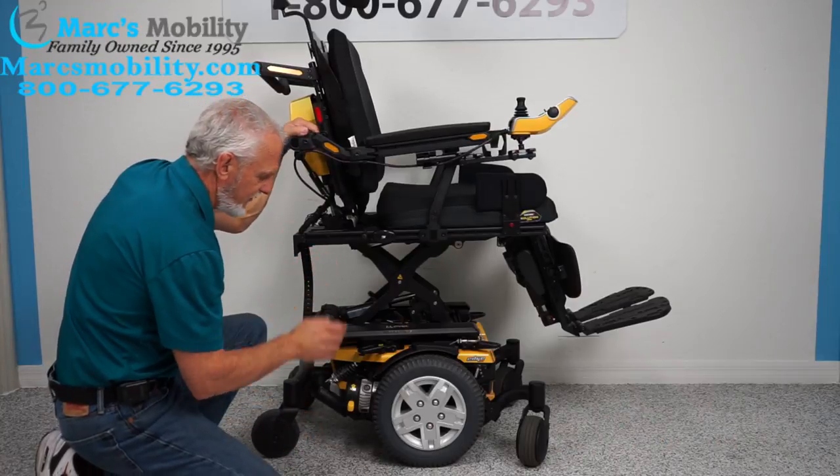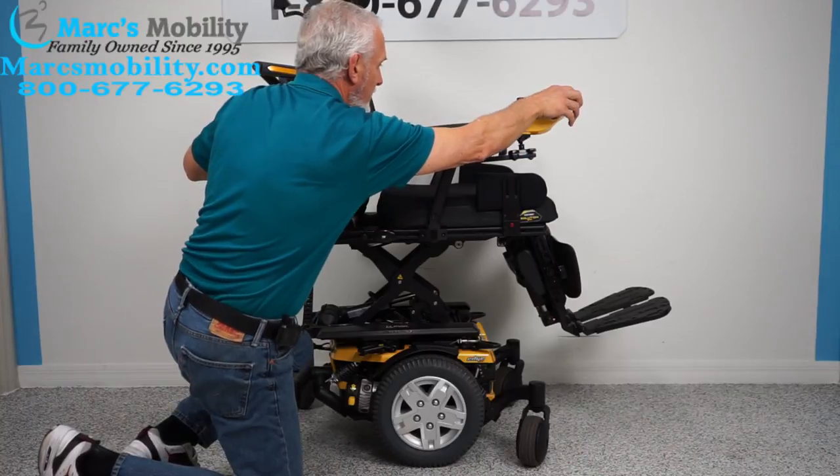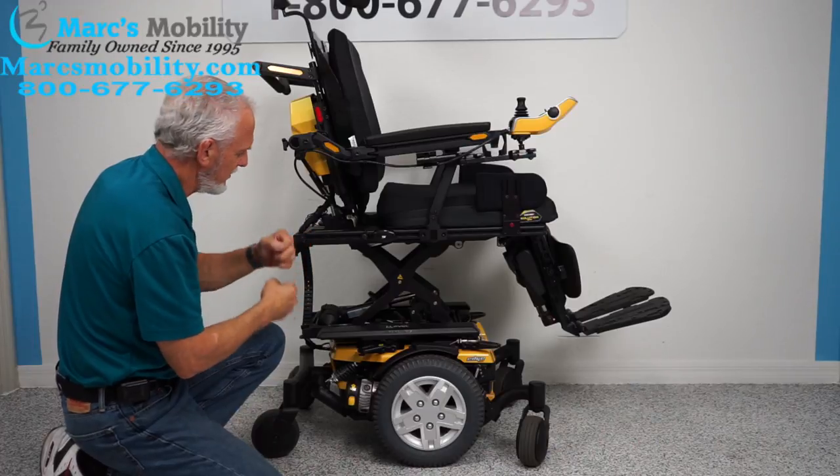When you're done, do not forget to put it back in gear, then you can turn your power back on. The reason you want the power off when you put it in neutral is you want no resistance in the motor.